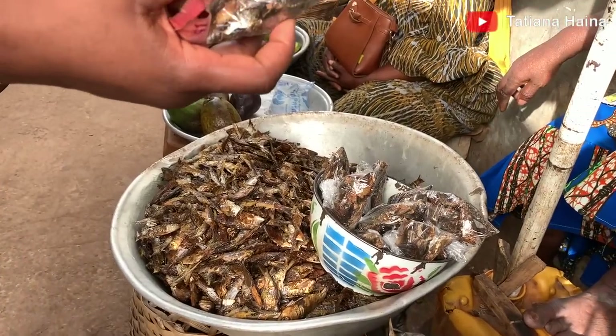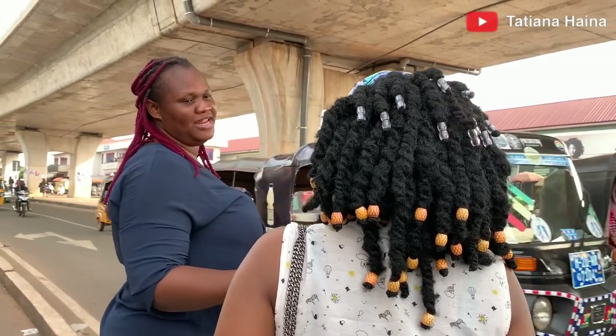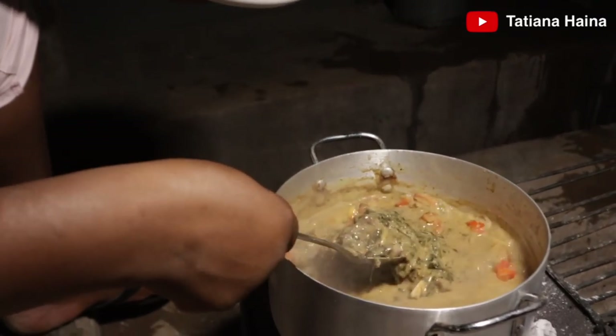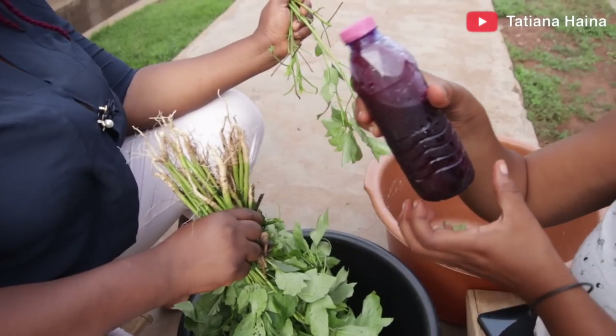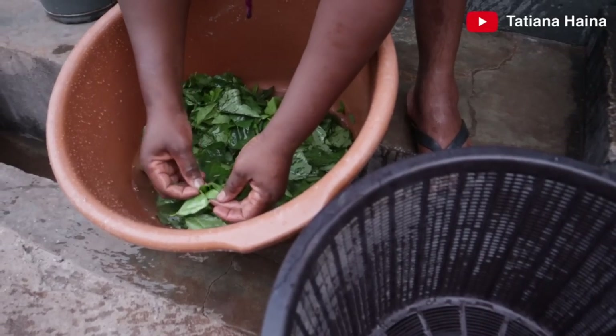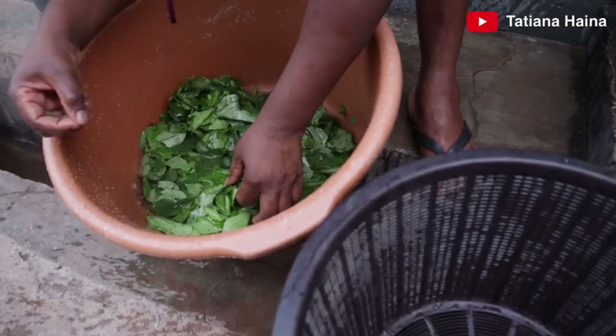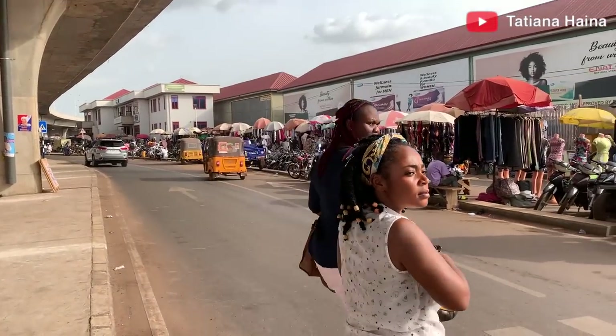Hello lovely people, welcome back again to another episode from Tamale. Today we are going to the market with sister Lydia and she's going to teach us how to make hibiscus leaf soup — sobolo leaves. Guys, this was my first time hearing of this and it was one of the best food I have ever tasted. Yes, let's get into the video.